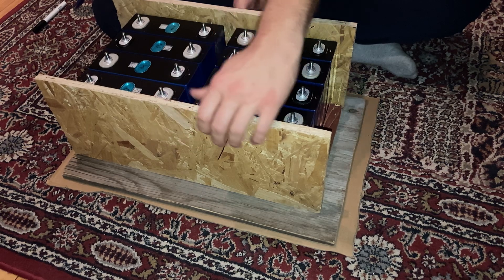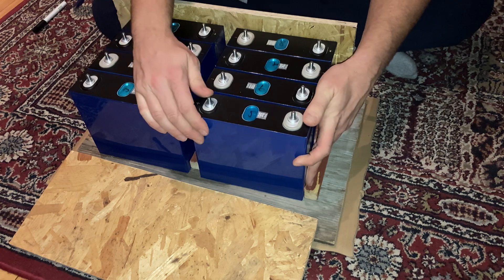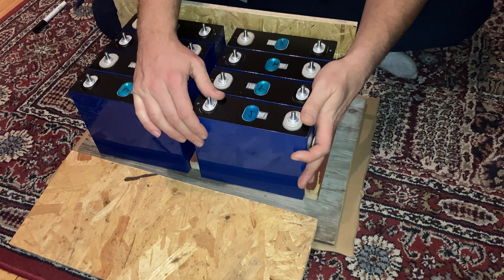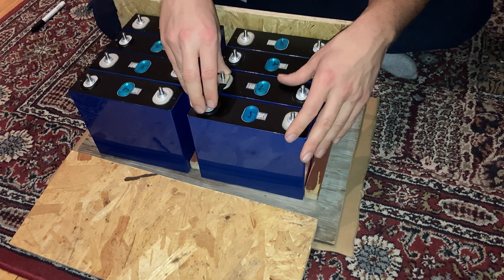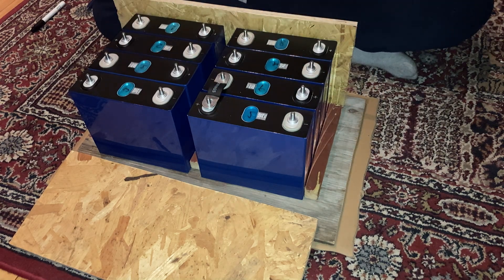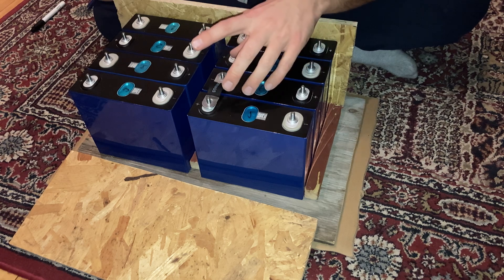I'm a little undecided if I want something in between the cells or not. I don't think it matters that much — I'm not too worried about the cells expanding. The thing that worried me most was the bus bar not being able to move with the cells, but I think this design will address that.